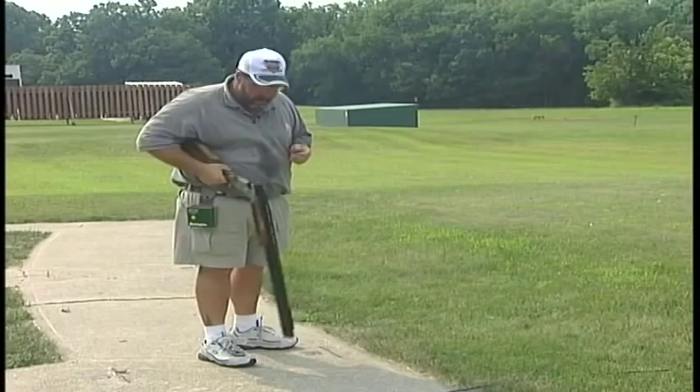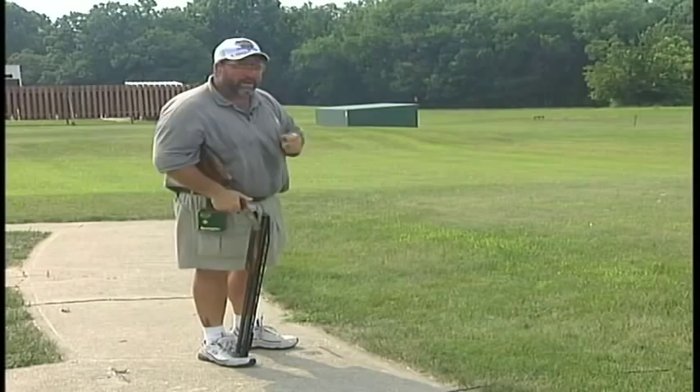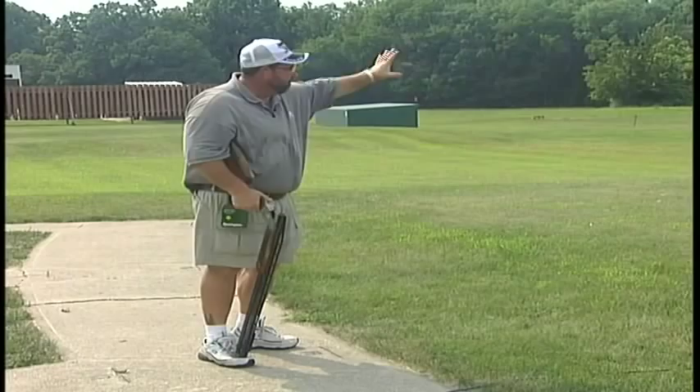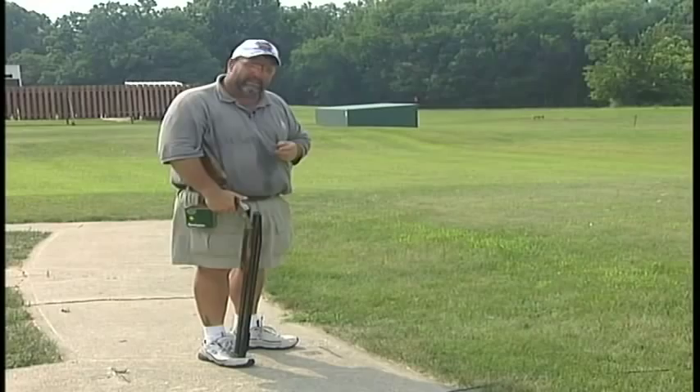Now I'm going to shoot this pair right and left. I'm a two-eyed shooter, and what it's going to do is give me a good field of vision as I come back to my left side. If I were a one-eyed shooter, I would probably shoot this pair left-right, as I would make sure that the good eye has the entire field of vision coming back to the right. So as a two-eyed shooter, right-handed, I'm going to shoot this pair right and left for you.